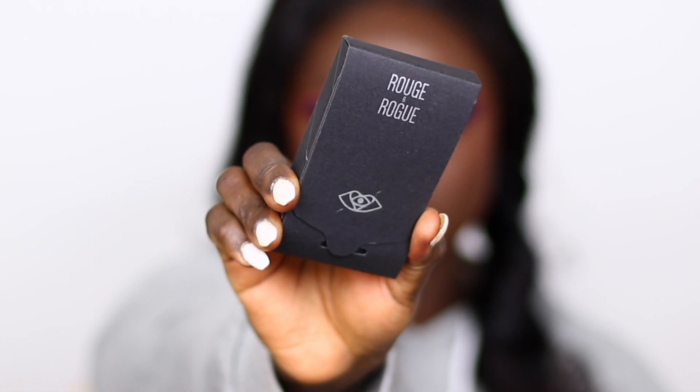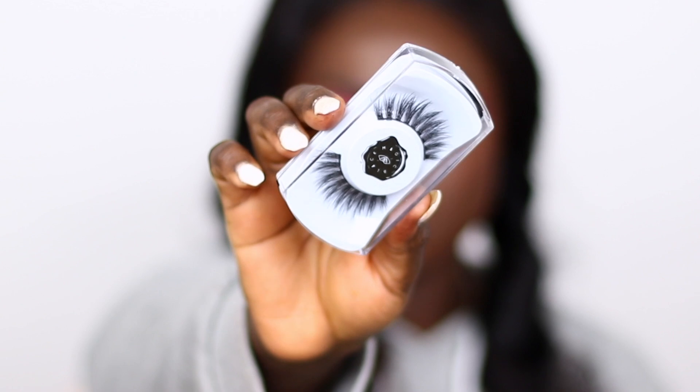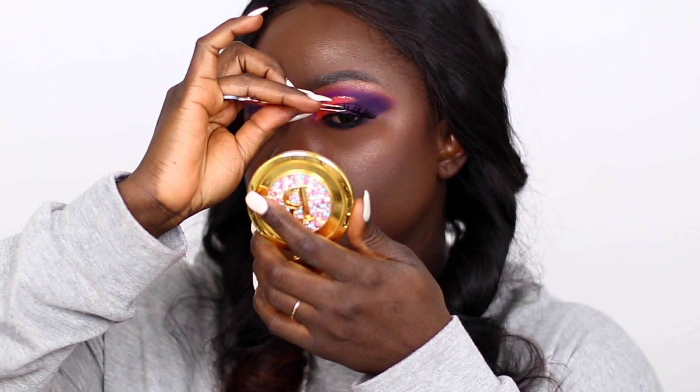So I'm going to use the Rogue and Rogue lashes. I'll put the exact name of the ones I used down below in the description box.